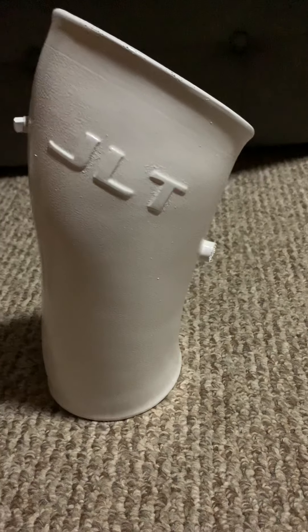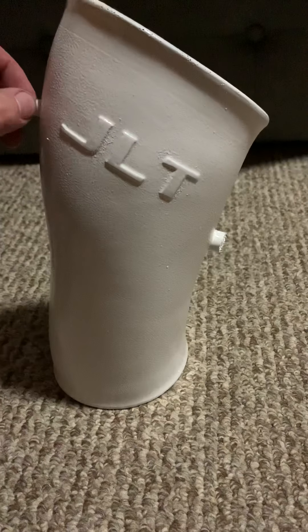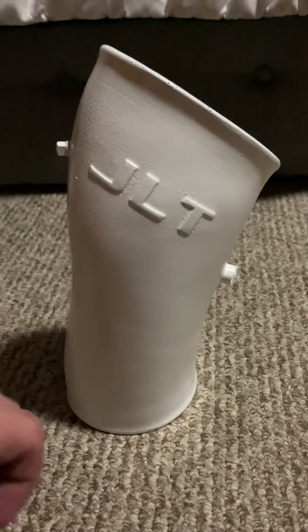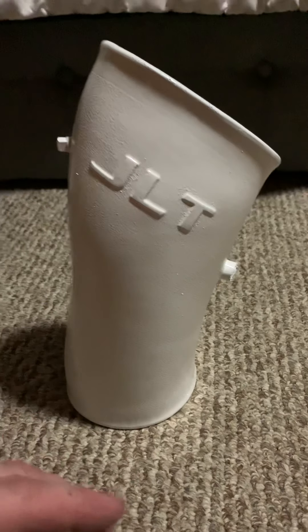Then you can clean it with alcohol, or use this wax and grease remover — I think that really cleans it well. Clean the whole thing inside and out after you're done handling it.